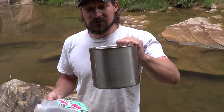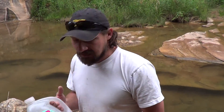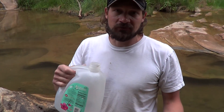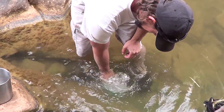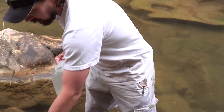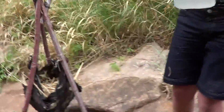I have two containers. This one will be at the bottom of the filter to catch the filtered water — it's stainless steel. I chose this one for the bottom because after filtering I'm going to purify the water in it. This other container is an Arizona tea jug I found in the trash. This is the container I'll use to collect water from the river and pour it into the water filter. So I'm going to go ahead and fill this thing up. This is the water we're going to pour in the filter.